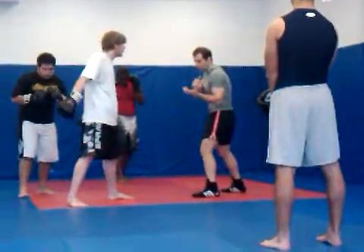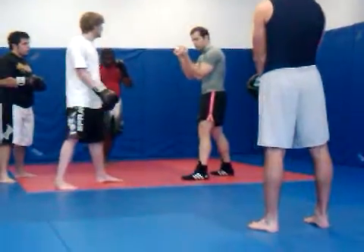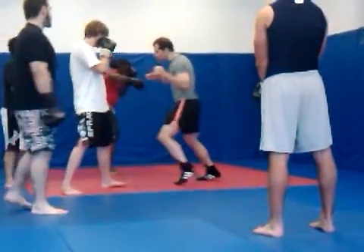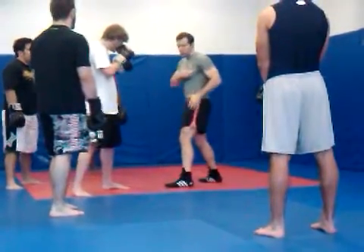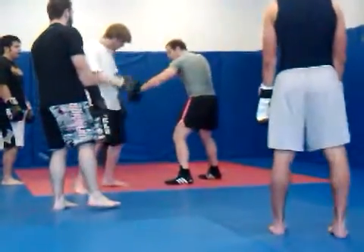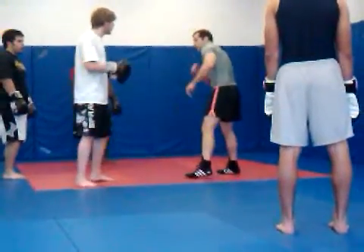My shoulder's completing its turn, and I'm clenching my fists. If you keep your fists gentle, you don't lose power. But at the moment of impact, everything tightens. So in one motion, my shoulders complete their turn, my hips rotate, my left foot hits the floor hard, and my fist clenches. It's all of those four things happening simultaneously that makes it so devastating.